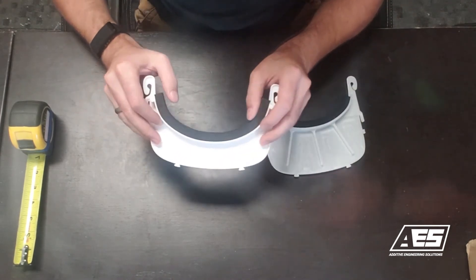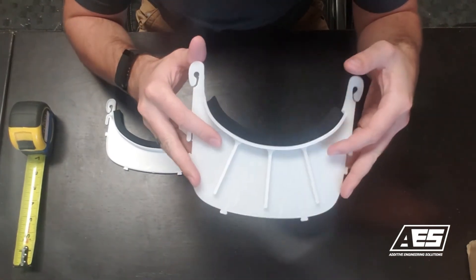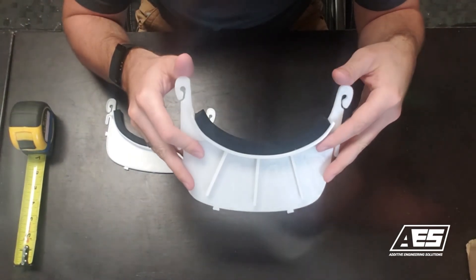So again, the standard one will work with loops, just not with the light. This one was designed specifically with dental professionals in mind to work with loops and their light.